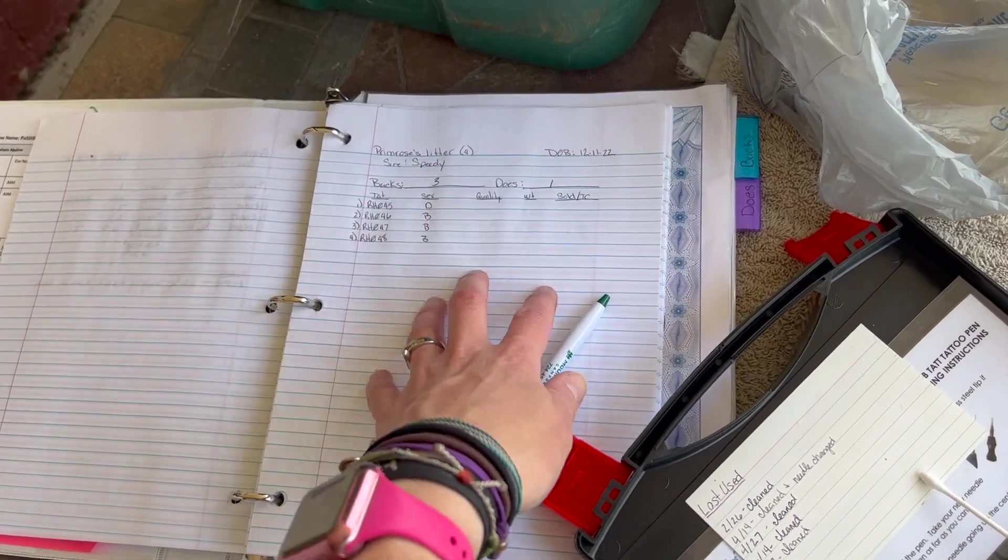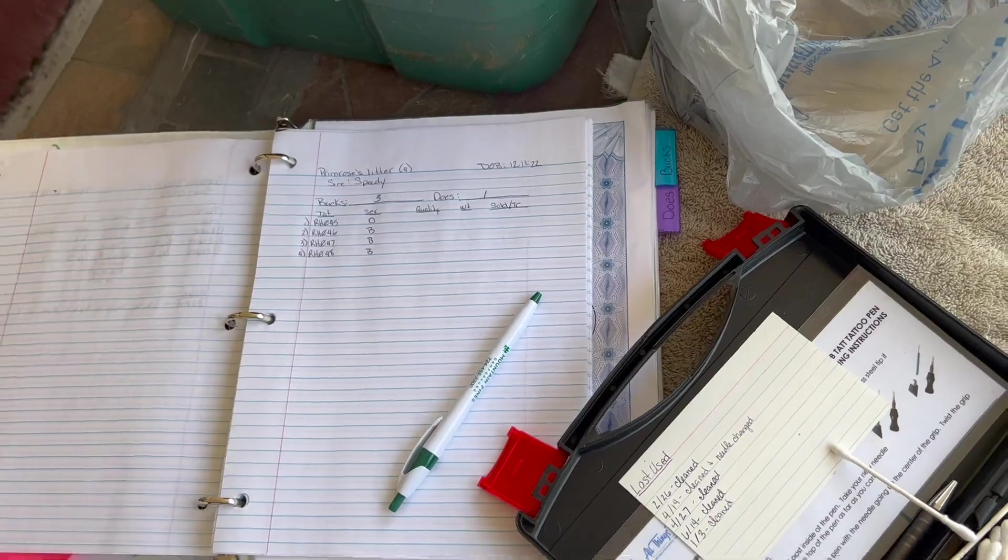I also like to make notes on their quality. I do a very quick evaluation before I tattoo, which gives me a basic idea of if they are show quality and have the characteristics they need for show — if they are male or female, if they've got good teeth, good toenails, all of that sort of thing. Then I do a more in-depth evaluation afterwards to see if they have the proper conformation and so forth.